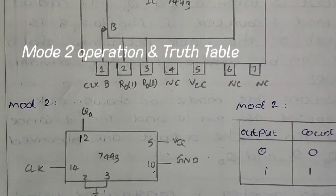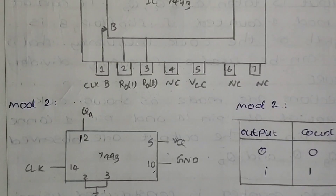Counter operation is executed in different modes such as mode 2, 4, 8, etc. The number indicates how many values are counted: mode 2 counts 2 numbers — 0 and 1. Mode 4 counts 4 numbers — 0, 1, 2 and 3.